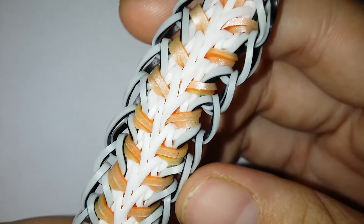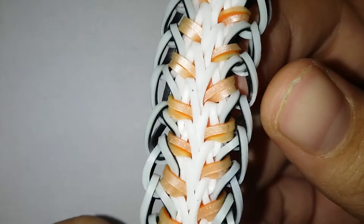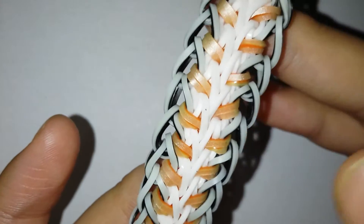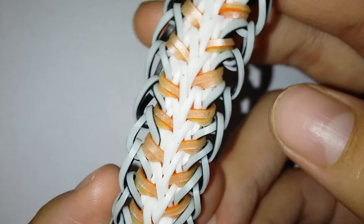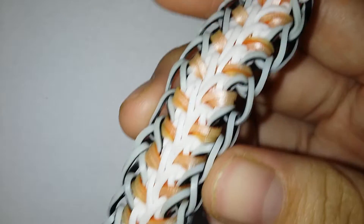Hi everyone, so today I'm gonna be showing you how to make this Bianca bracelet that I designed. I think the bracelet looks so cool — here's one side and the other side — and it has its element of design as I said in the title. I'm so sorry if you can hear some background noise; it's raining so hard right now.